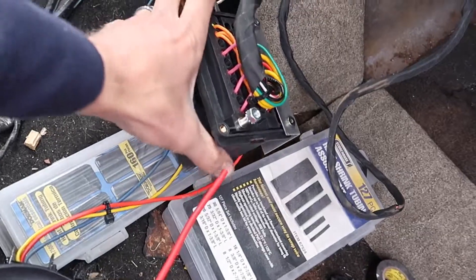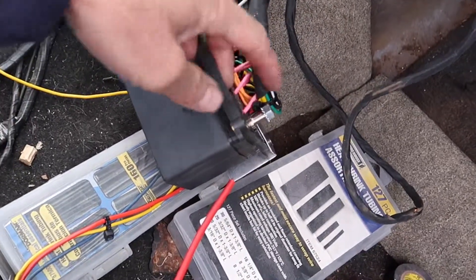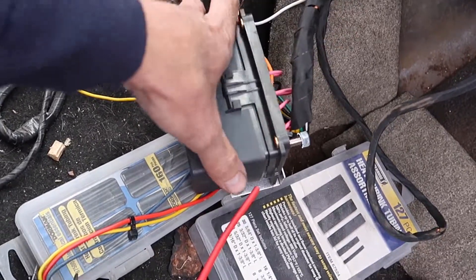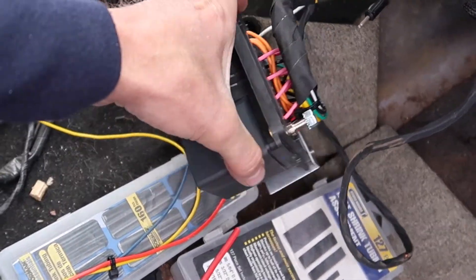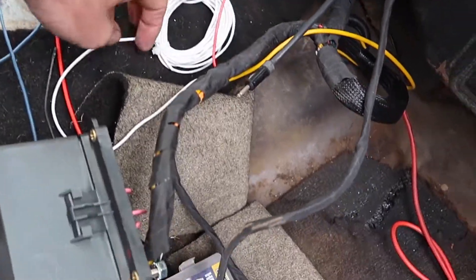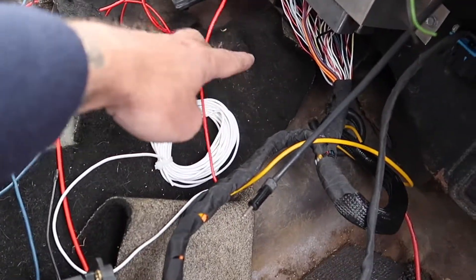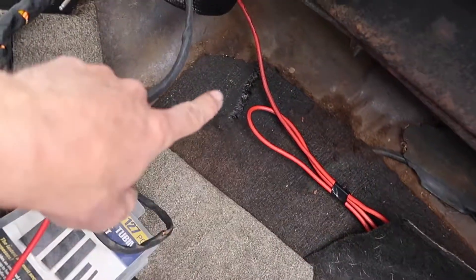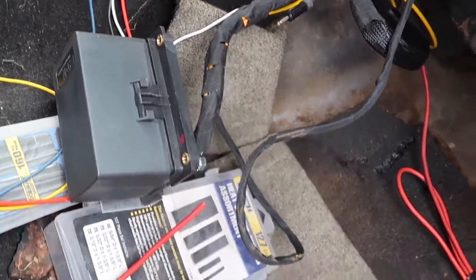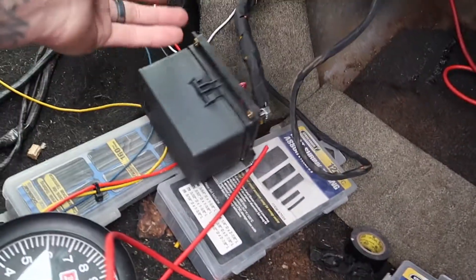Pulled everything down. This box is where the relays and everything are. There is a terminal stud right here that actually feeds the main power to this. This will feed my fuel pump, all the sensors, computer, all that fun stuff. But I've got to get the main feed in. The white goes to the tach. The red wire that I have strung up and hanging down over there is keyed power. And this is my fuel pump that I already have wired into the yellow, which is the fuel pump relay. That's where we're at — going to mess with the wiring, get this buttoned up and tucked away.